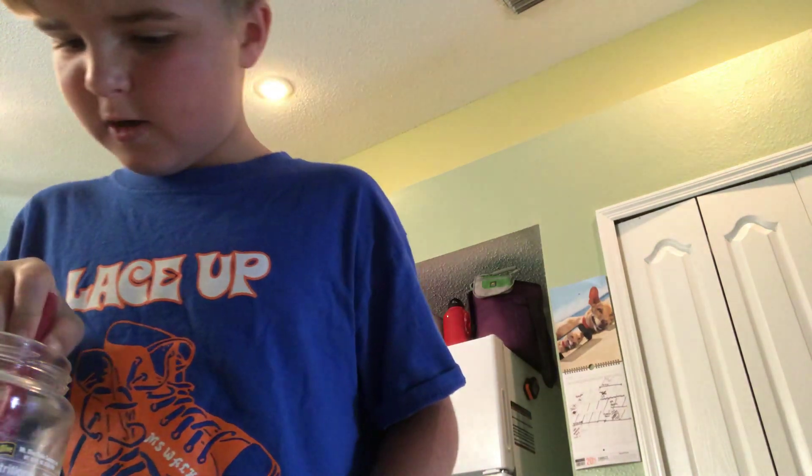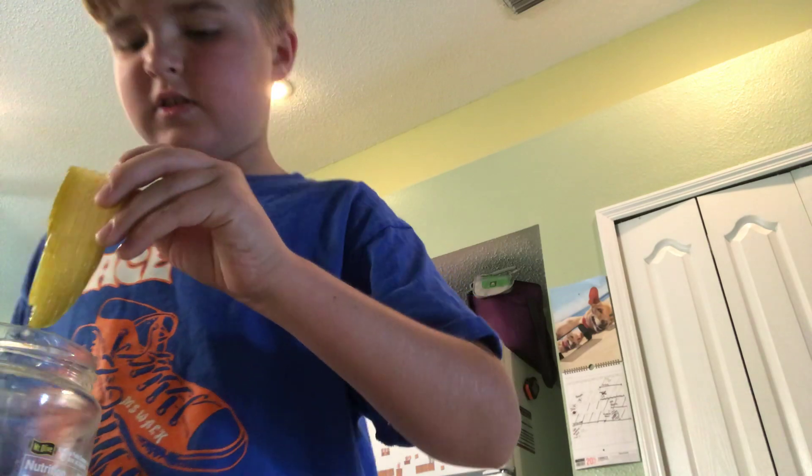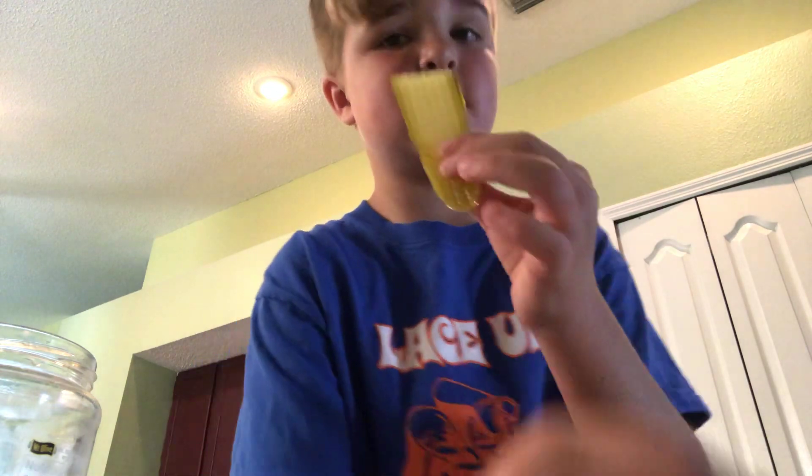Okay, so I'm going to get it out. Oh yeah, I'm going to drink some of the juice too out of here, because this pickle is very small.